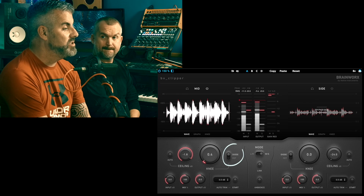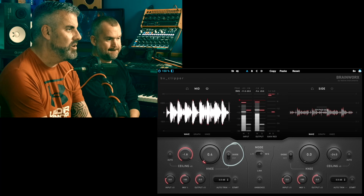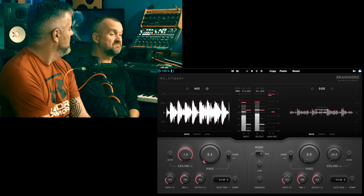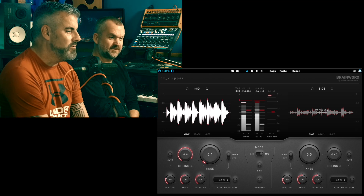This one has a couple of different modeled circuits. You can have it in FET mode, which is a smooth version of clipping, or in diode mode, which they refer to as 'edgy' — it's just more obvious clipping, basically a more obvious bit of distortion.